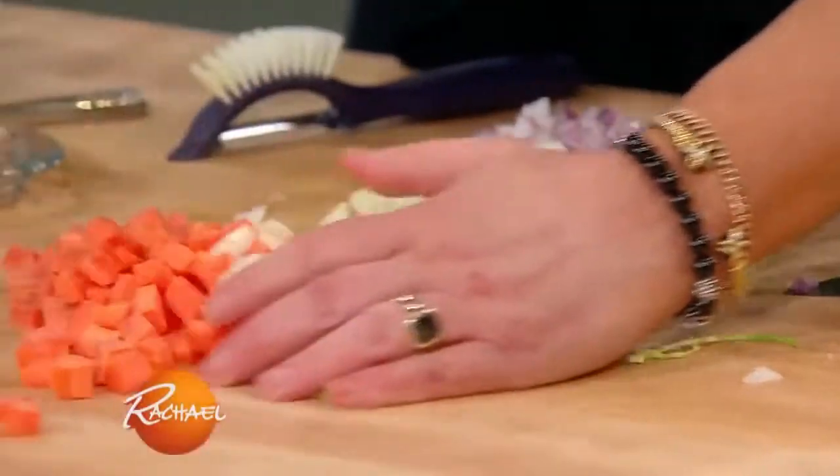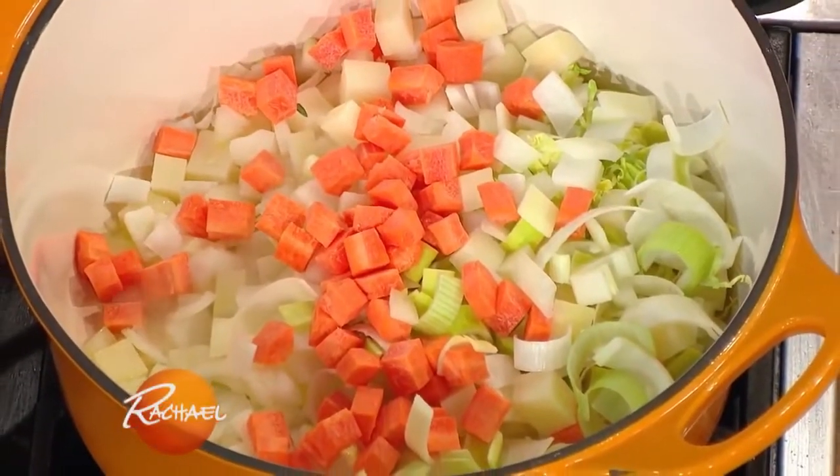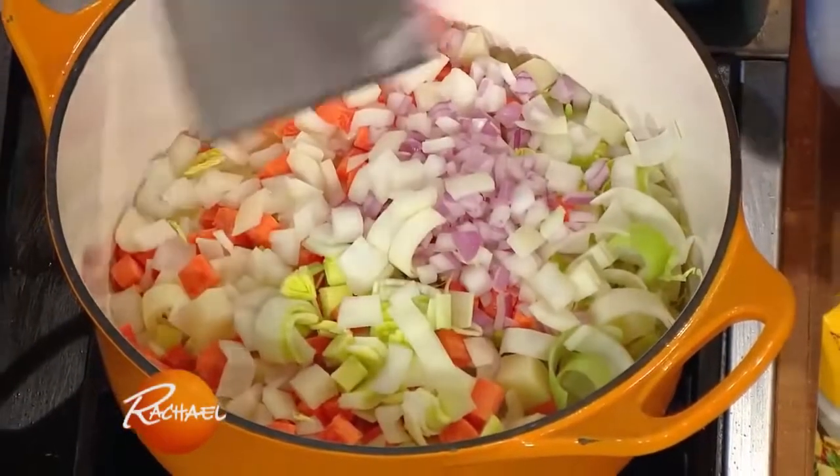Can't get enough onion action for me. Sweet carrots, working on the parsley root and the parsnip — we'll get those into the mix. A beautiful, big, fresh bay leaf.